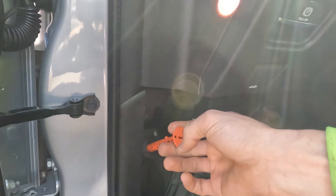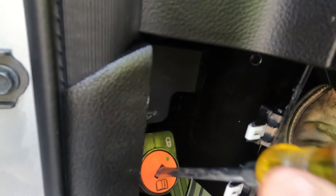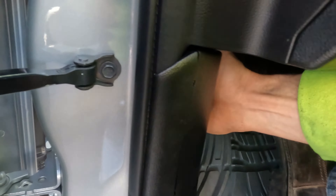That should sum it up. To release it, you get back in here, pull it again, it'll turn, push it back in, turn it and it'll lock. Then take your little cover, put it back on, and you're done.